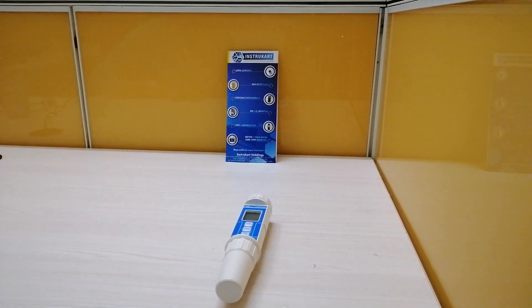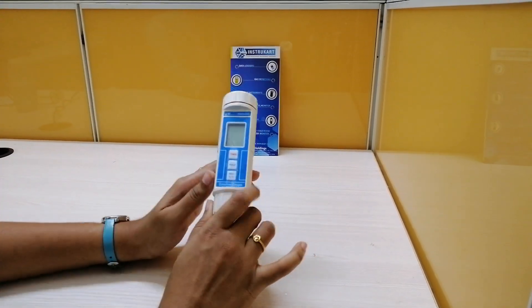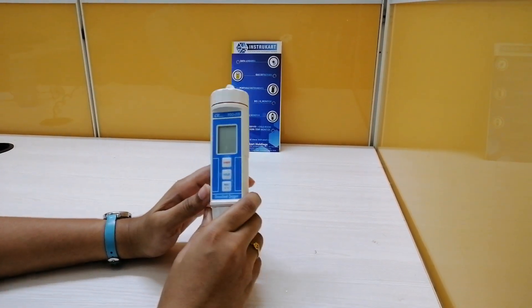Hello all, welcome to Instruport Holdings, your worldwide instrument partner. Today I am going to walk you through the product PDO-519 Dissolved Oxygen Meter.